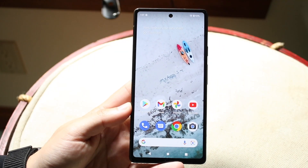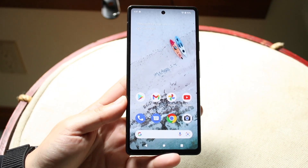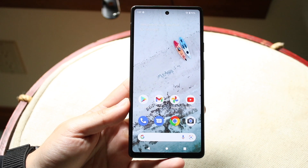Hello everyone, I'll go and show you exactly how to screenshot on your Google Pixel 6a. Luckily for you, it's a very, very easy process.